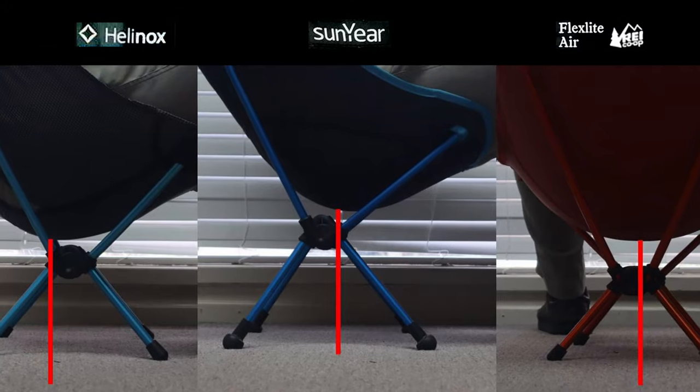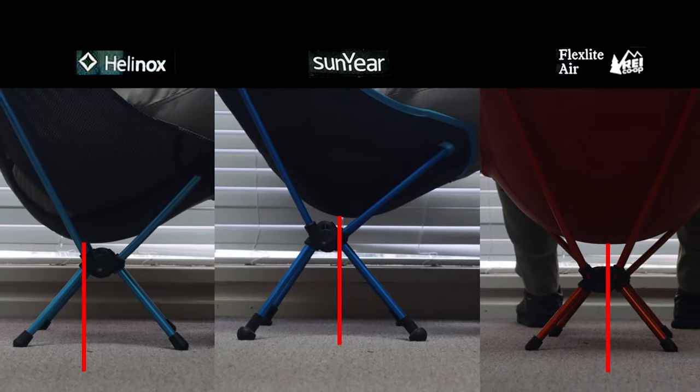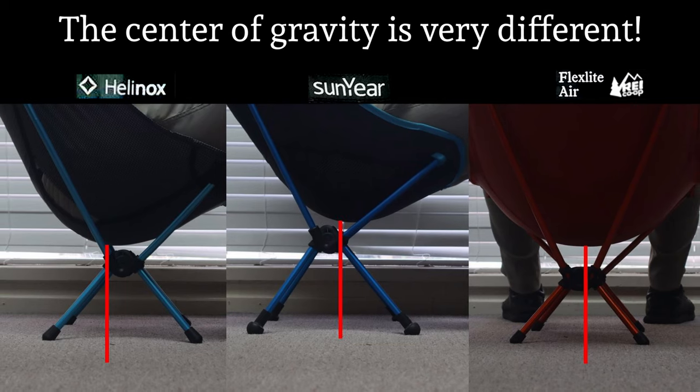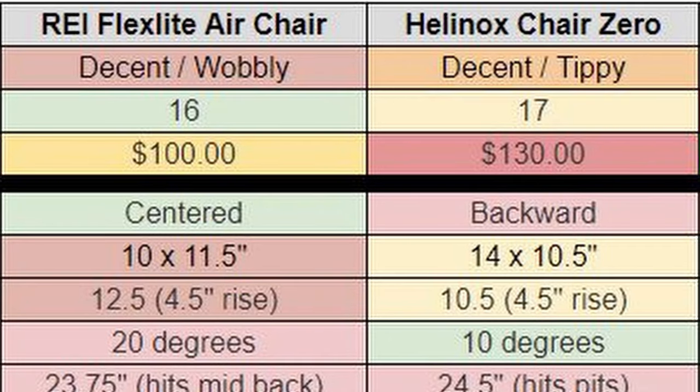When I sat in the Helinox Chair Zero, I immediately noticed it was a lot more stable. But the trouble was that when I got into the position I like to recline and relax in, I was pushing the chair backwards and could tell it was going to go over if I went any farther. So once again, on a perfectly flat stable surface, I wasn't really sitting in a flat, stable way. That resulted in a lot of going back and forth between the two chairs, figuring out which version of instability I was more comfortable with. I gave the edge to the Helinox Chair Zero.